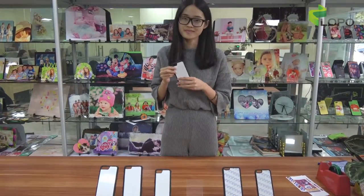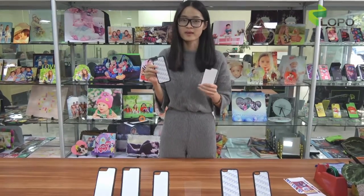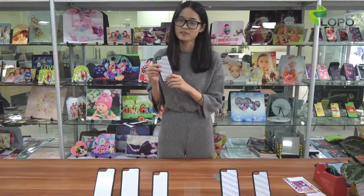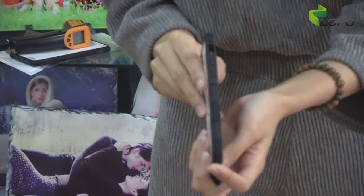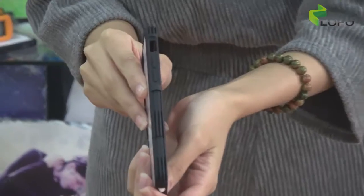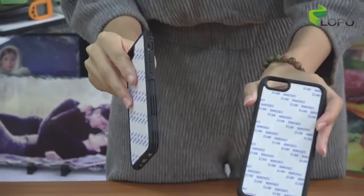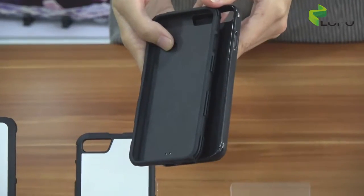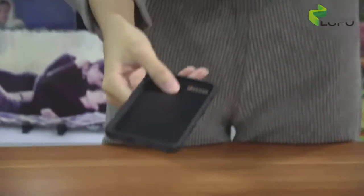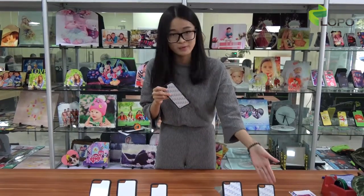There are two kinds for our new design TVU case: the metal sheet and the back cover. The metal sheet is the same as our previous case, but the back cover is quite different. As you can see, there is a tire texture on the frame, which could offer a better shock absorption function for your cell phone. Compared with our classic TVU case, the edge of the case will be a little bit thicker as well. We've made some changes for this new TVU case, but glad to inform you that the prices are the same as our classic TVU case.